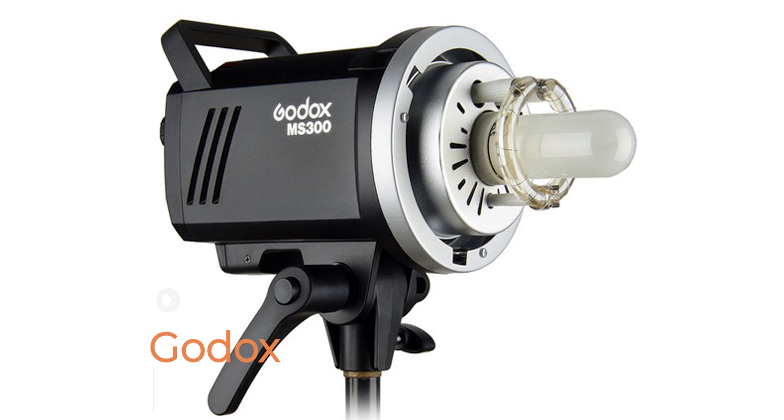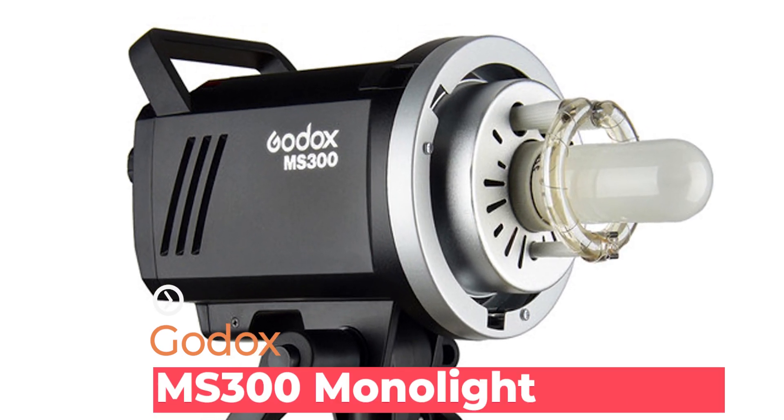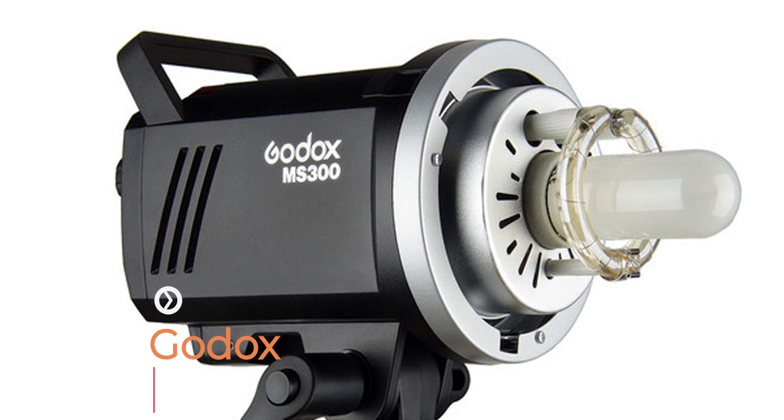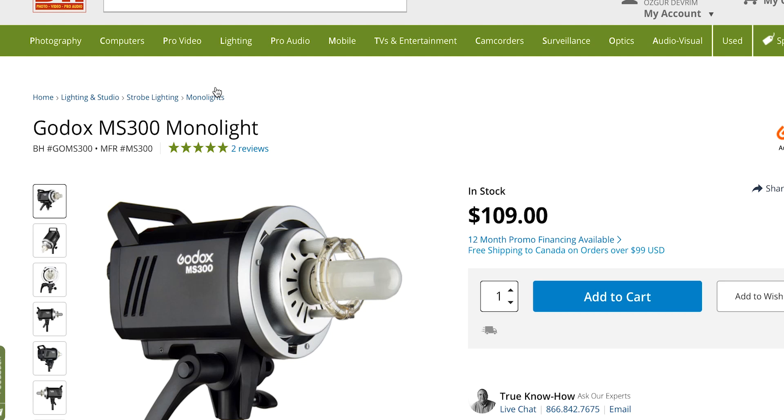Hello and welcome to another camera review. Today we are looking at a new announcement from Godox — their MS300. This is their very affordable studio strobe light that is going to give you the ability to set up your studio right at home or in your small space and get incredible professional results.